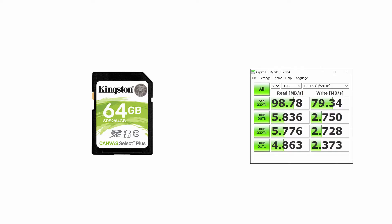For the Canvas Select Plus SD card, we get read speeds of almost 99 megabytes per second and write speeds of 79.34 megabytes per second. Those are for large files written sequentially, like videos and photos. For smaller files, we got between 5 and 6 megabytes per second read and about 2.7 megabytes per second write.